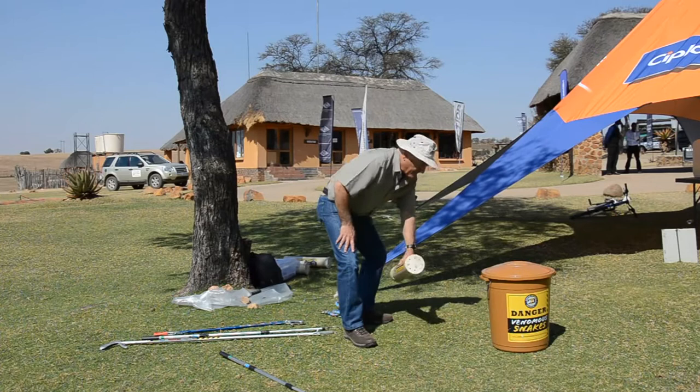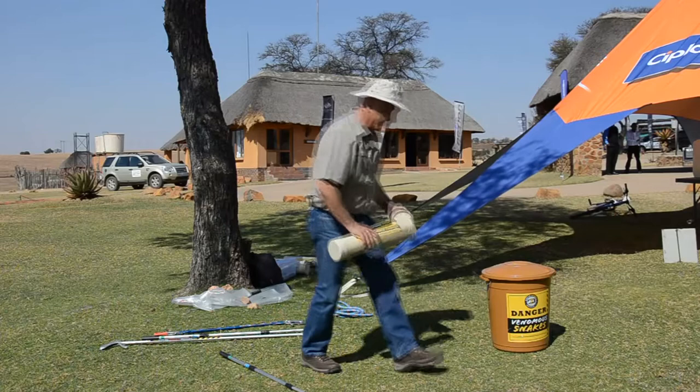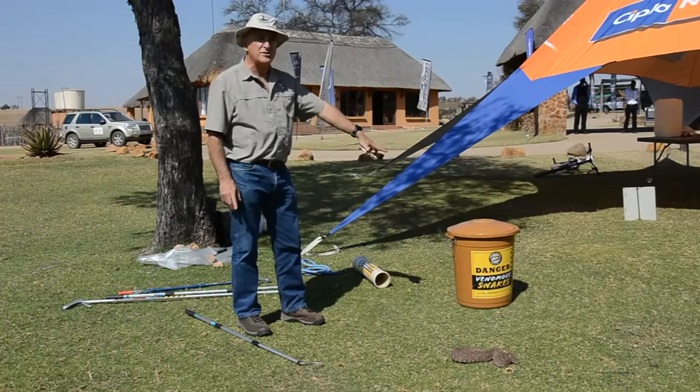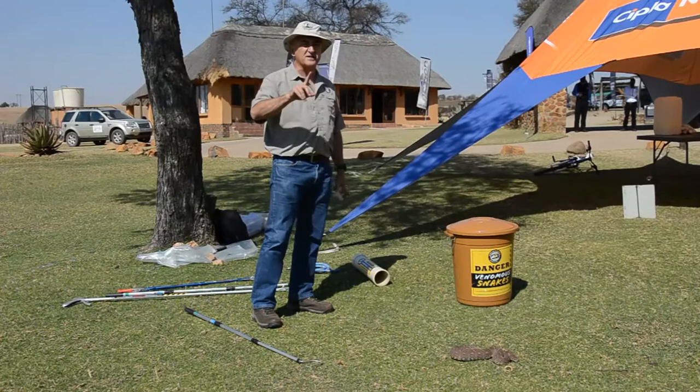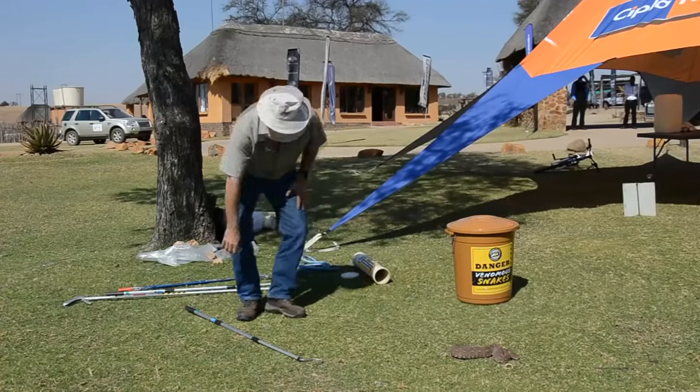The first snake I'm going to show you is a puff adder, and this is quite a nasty individual — it really enjoys biting. That's an average-size puff adder. When we catch a snake like a puff adder we use one of the two containers. Regard the striking distance as the length of the snake. The snake is just under a metre, so if I'm over a metre away I'm perfectly safe.